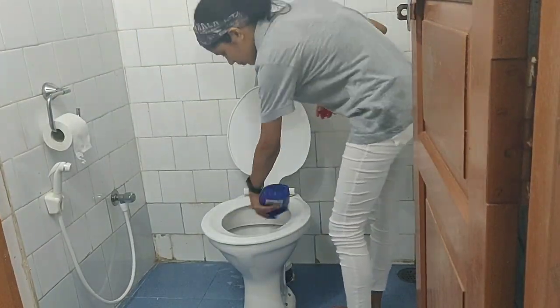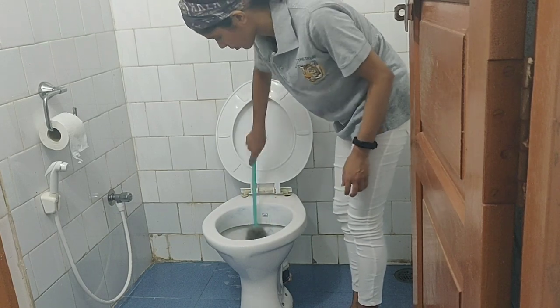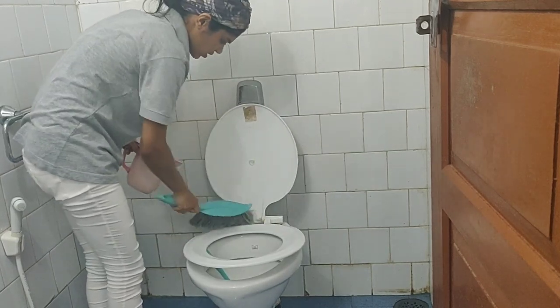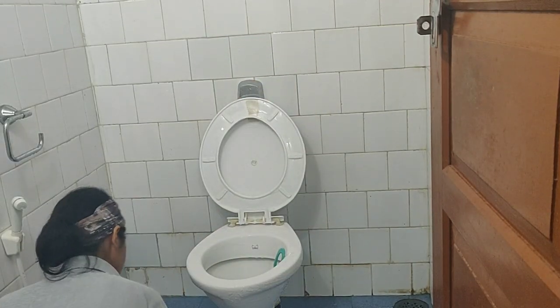Toilet cleaning is very important for all human beings. It is a place prone to germs and bacteria that attack the human body. Use quality products to clean the inside of the toilet bowl, and use the toilet brush to scrub under the rim and around the toilet bend for best results. Finally, flush the toilet after a couple of minutes.